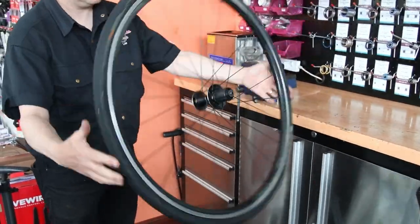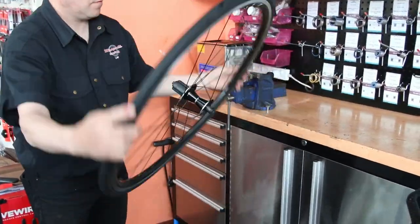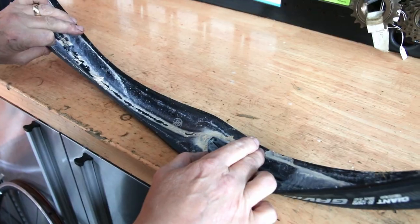Always go just slightly over pressure, then rotate the wheel like this — it means that any holes or air escaping is picked up.